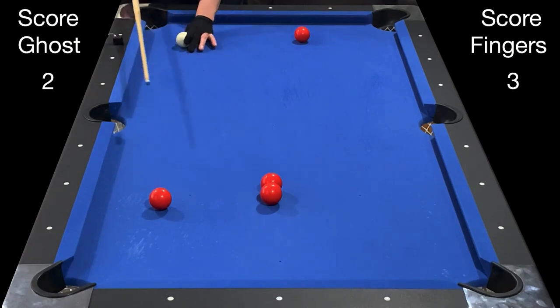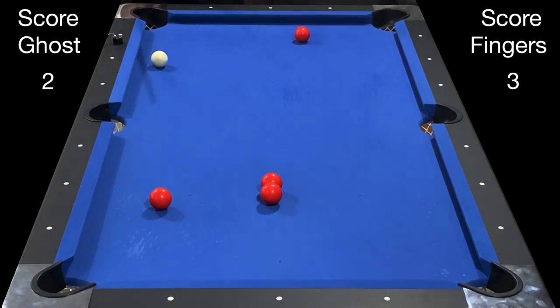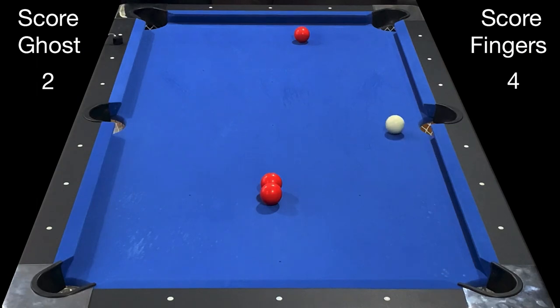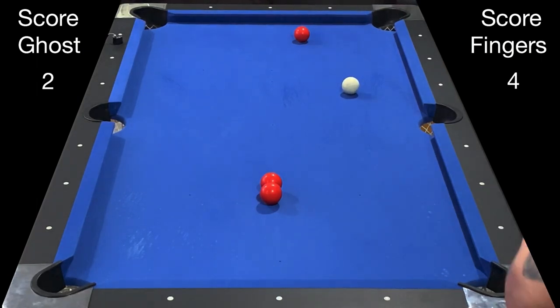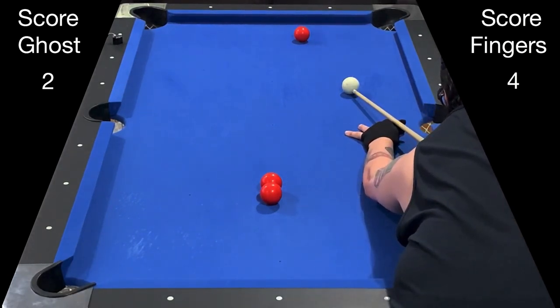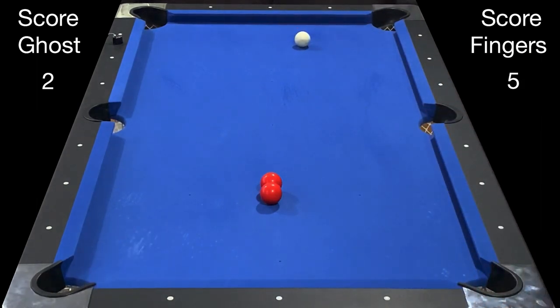Now I have the advantage at three to two but I have to shoot up table. With only one free open ball, I'll bank this right back towards myself into the top left corner. This gives me four points, needing only one more point to win. I'm also perfectly aligned for my final bank into the bottom left corner, so that's what I'll do. Bank to the bottom left corner — that's the fifth point. The game is over five to two.